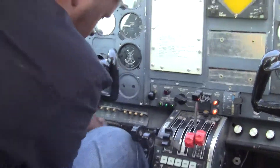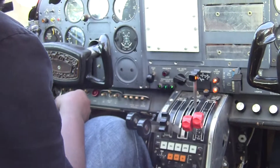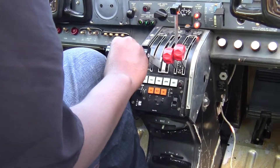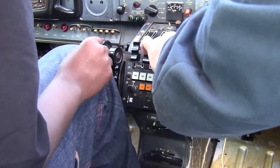The master switch on, alright. Throttle cracking an inch — the left one, not the right one. This is your throttles, this is your propellers, this is your mixture.